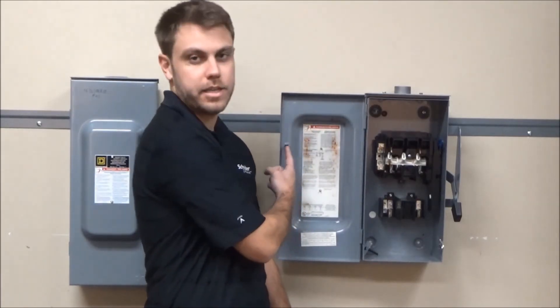Another feature that is found only in the heavy duty is the dual cover interlock, whereas the general duty just has a cover latch, as seen here.